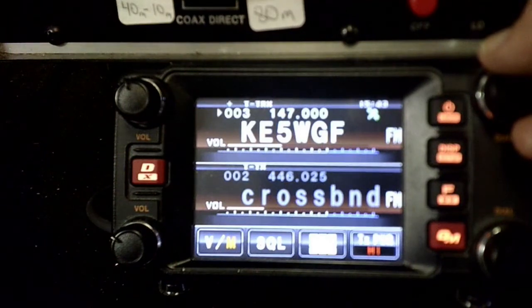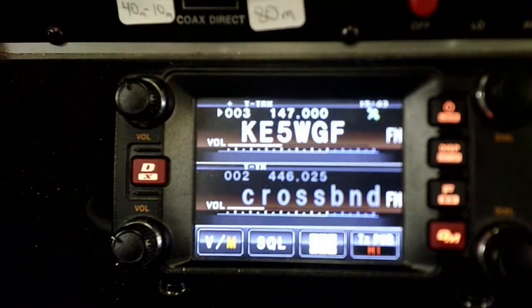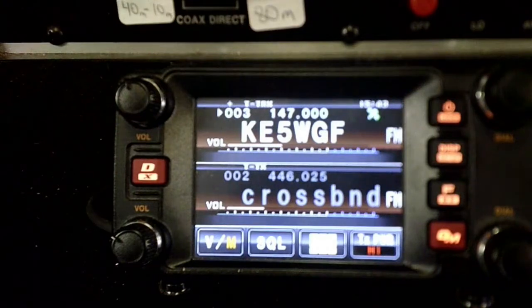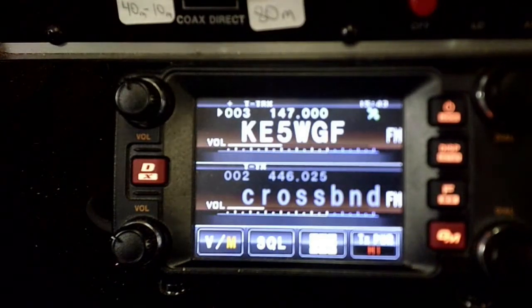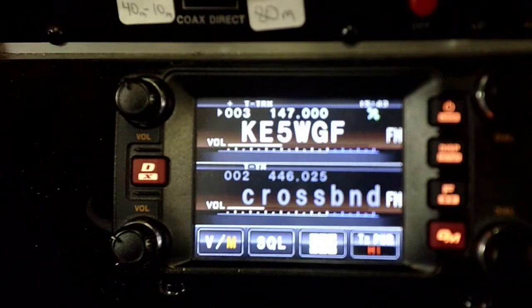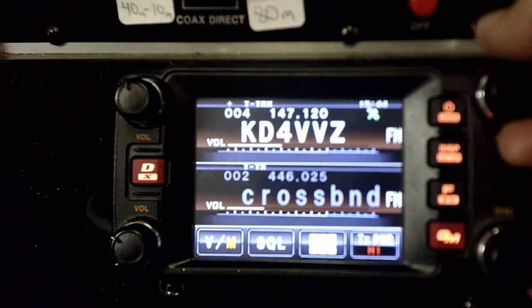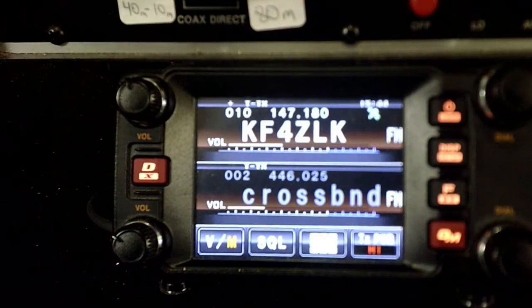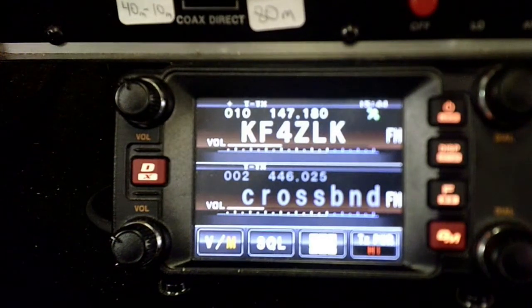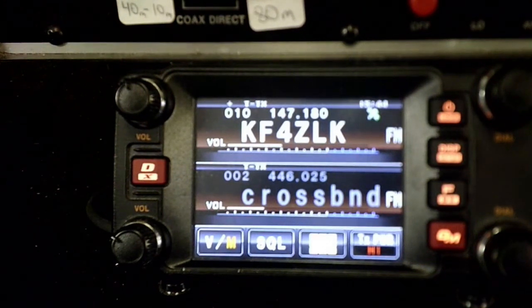Let's go up to another. So this repeater right here is KE5WFG — it's roughly about 35 miles from me. We're going to see if we can work this repeater. This is AI-5BL, testing an antenna. And we get about quarter scale on it there. Doesn't appear to be anybody monitoring. We're going to check one more. Let's go up to this repeater right here — this repeater is about 30 miles from me. Let's see if we can work it. This is AI-5BL, I'm testing an antenna. About the same there, about quarter scale.